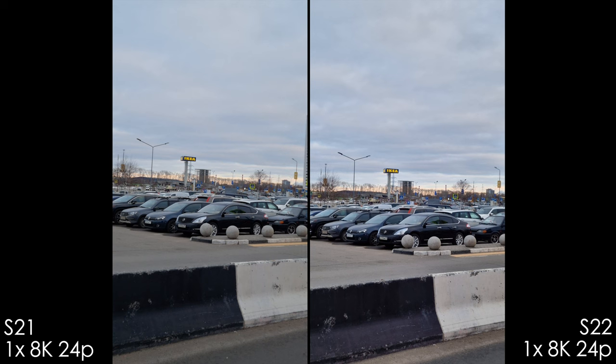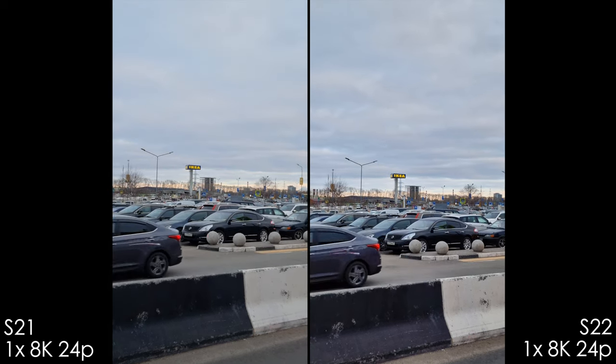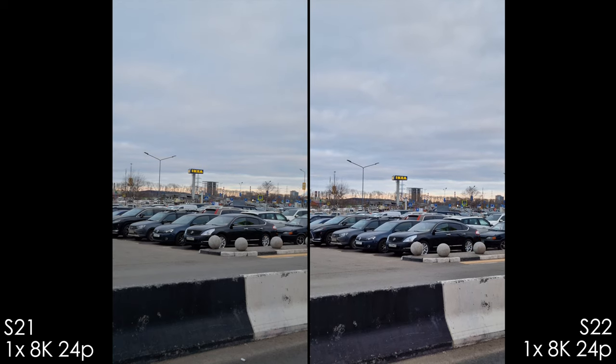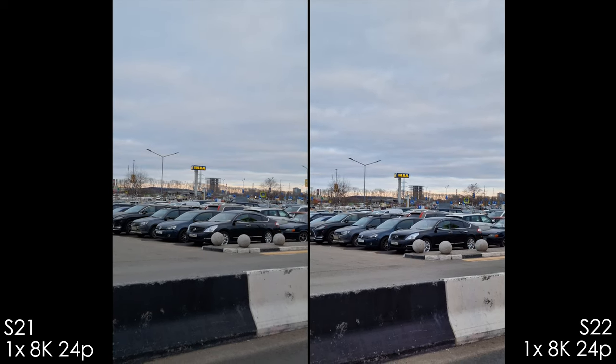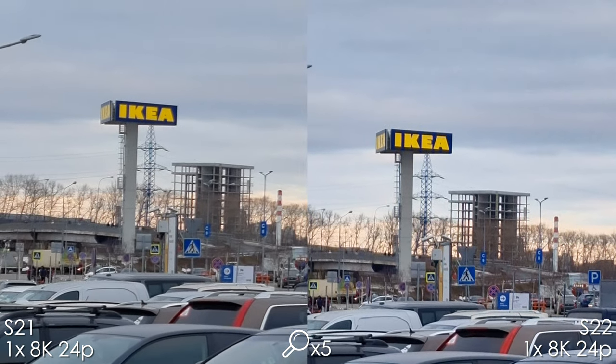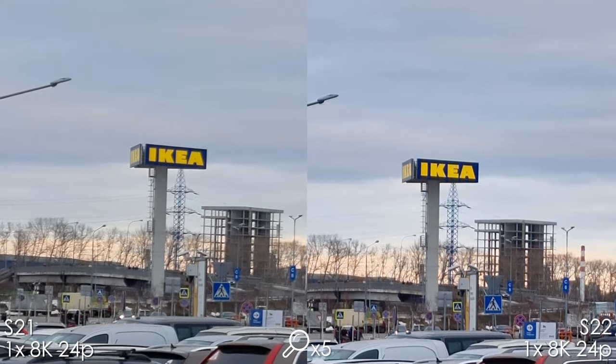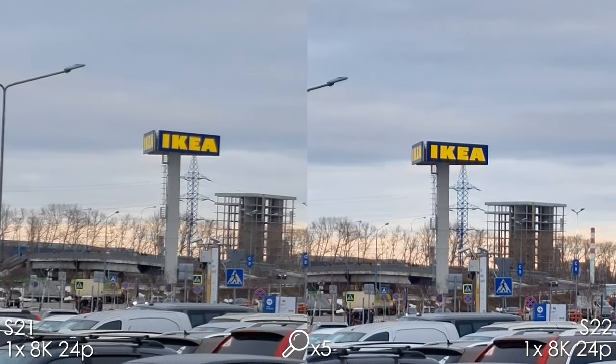8K 24fps on the S21 Ultra has a huge crop, a lot of noise, and is much softer than the S22. The S22 Ultra's 8K 24fps also has a large crop but delivers a much sharper image with no ghosting effect and is overall much more pleasing.